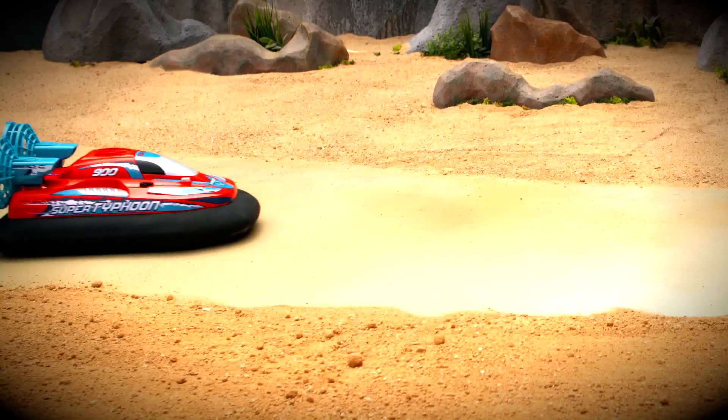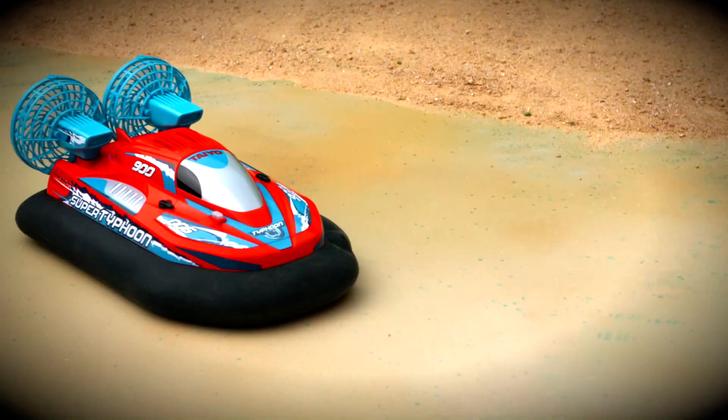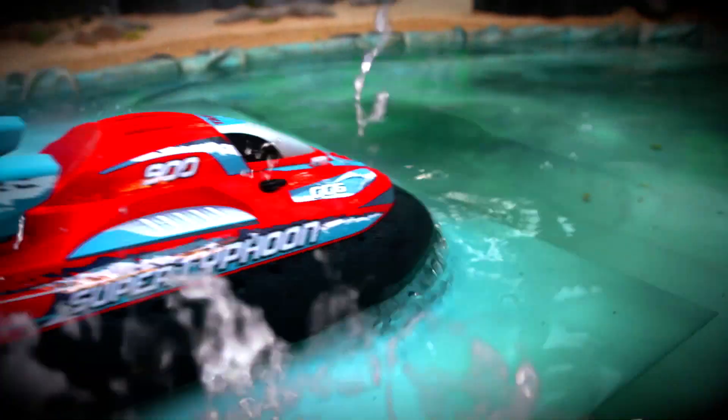Super Taffoon has full function control and does 360 turns! It charges quickly so you can spend more time playing! With Super Taffoon you'll master the land and water with no limits! Super Taffoon, by Taffoon!